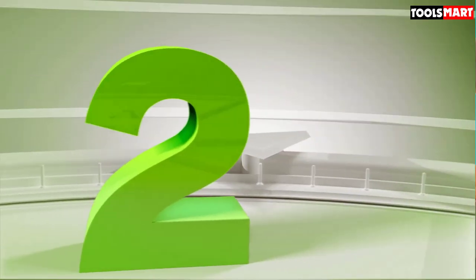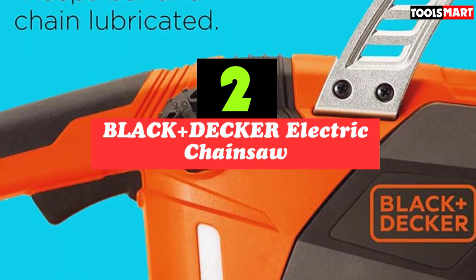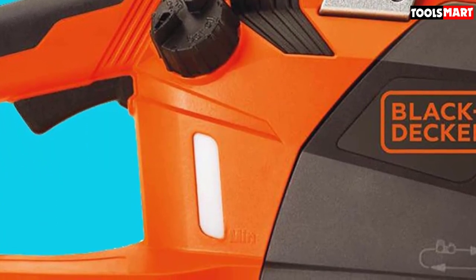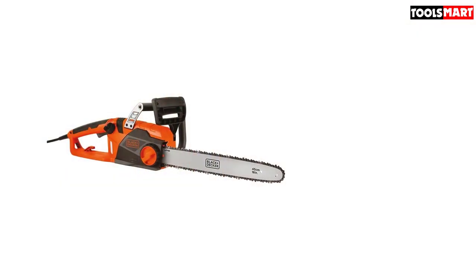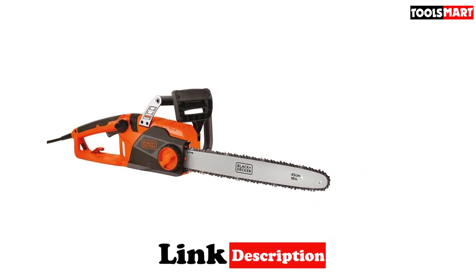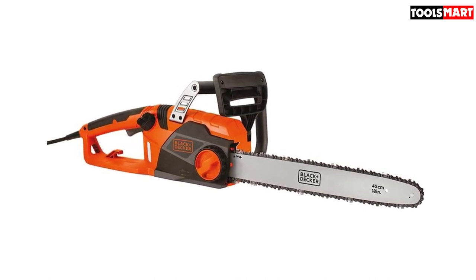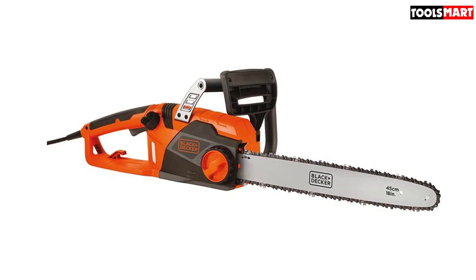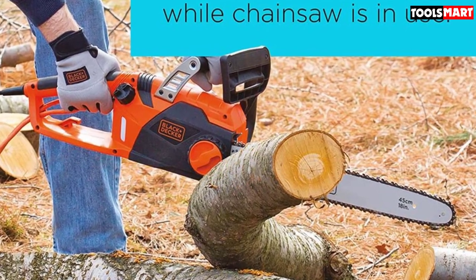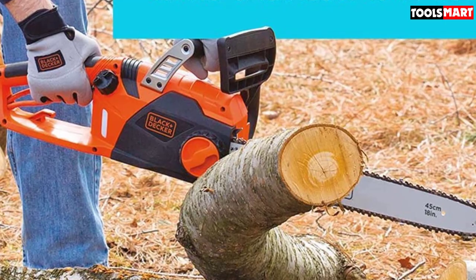Second on our list is the Black+Decker CS1518 Electric Chainsaw. It has the unmistakable Black+Decker finish and styling, and features a strong 15-amp motor and 18-inch Oregon bar with a low-kickback chain, making it Black+Decker's largest corded electric chainsaw. The large tool-less chain adjustment knob is very easy to use. It is equipped with a chain brake, automatic chain oiler, and metal bucking spikes. We found it powerful enough to cut wood up to about 14 inches in diameter. It is well-balanced with comfortable handles, though the build quality felt a bit flimsy compared to other chainsaws in this price range.